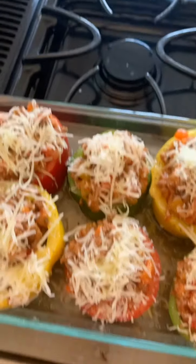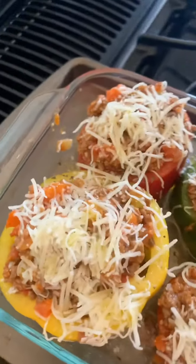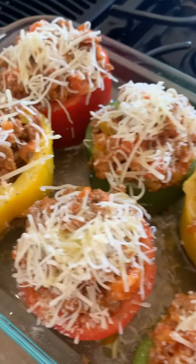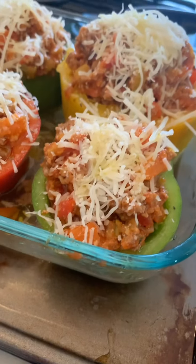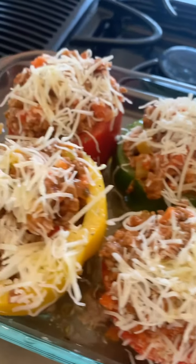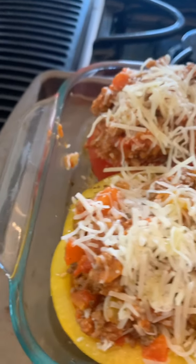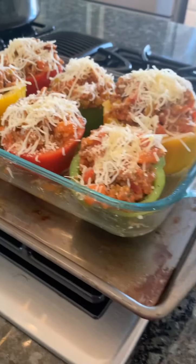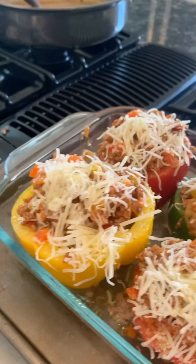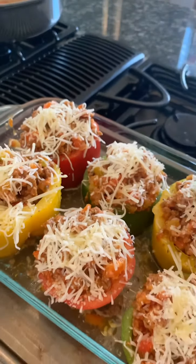The peppers are loaded up and I've got water in the bottom of my casserole dish. If I've taught you anything, it's to always have a pan underneath items that you're baking. If things fall over and burn onto the oven, it will smell up your house and everything you're cooking will smell like that burned food — I've learned the hard way. Make sure you have a cookie sheet under your casserole dish.